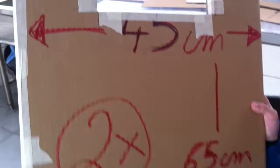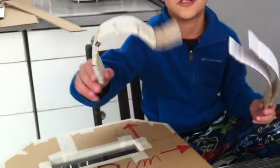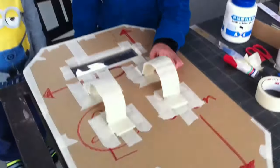Now let's do the handle. To do the handle you need to cut two slices of cardboard and then glue and stick them together. Then make it into a shape like this for your arm. We stick the handles with glue and tape to make it strong.